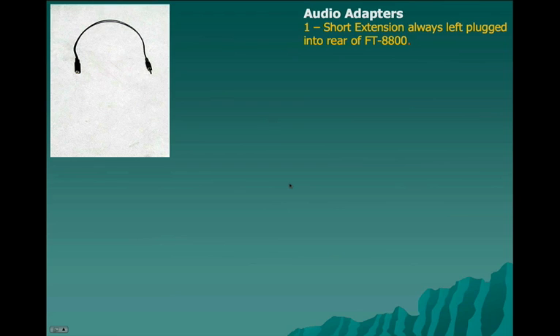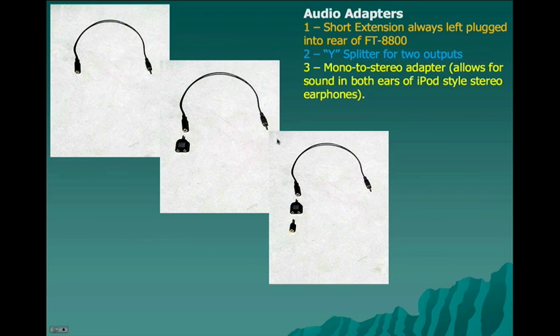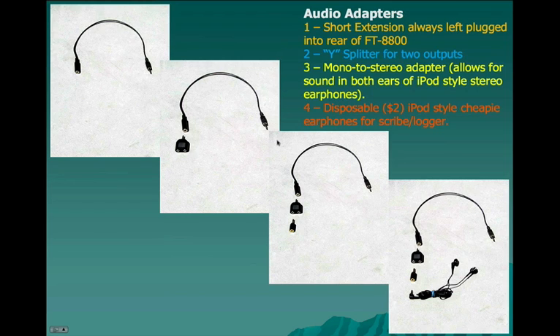For audio adapters, we have a short extension cord that is left plugged into the rear of the FT-8800 all the time so you don't have to reach around to find the jack. We've included a Y-splitter to allow for two audio outputs. Since most iPod-style earphones are stereo, you'd only have sound in one earphone without a mono-to-stereo adapter, so that's included in the kit. We use disposable iPod-style cheap earphones for the scribe, logger, or assistant at the operating desk — inexpensive two or three dollar earphones that can be disposed of after use.